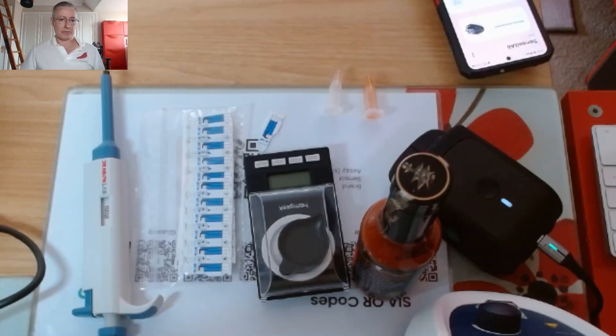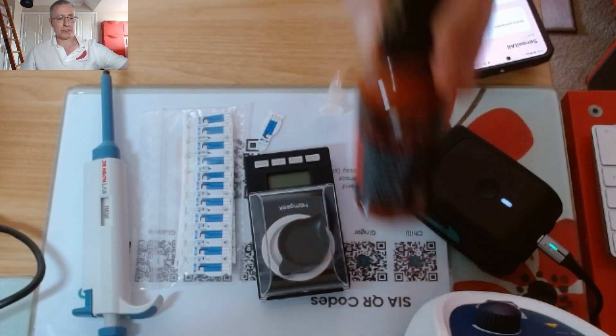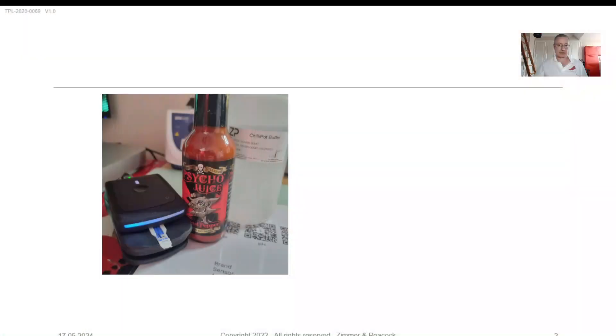Welcome to this video. We're going to be using the Food Sense Generation 4, which I have in front of me, for measuring the hotness of Psycho Juice. I'll describe the Psycho Juice and we'll then get into talking about preparing the sample and actually running a test and measuring the Scoville heat unit of that test.